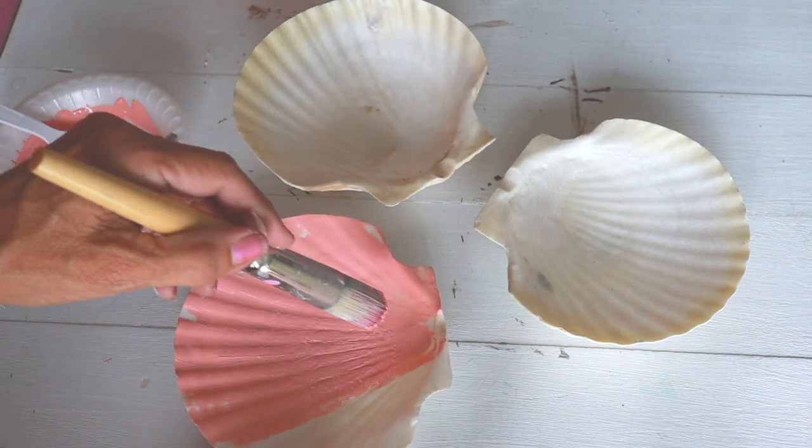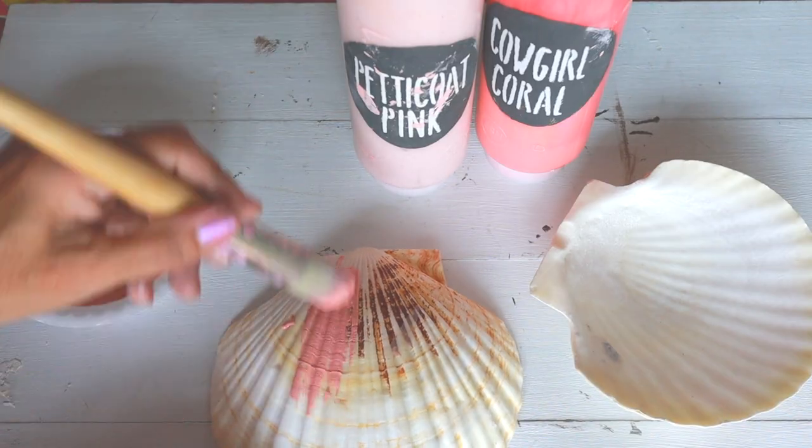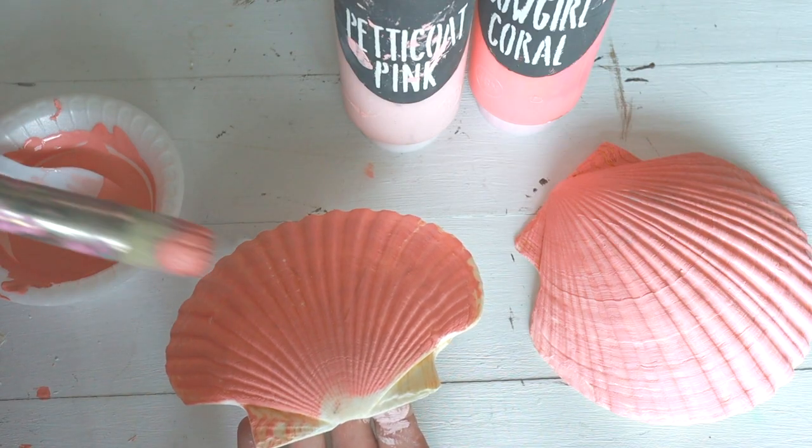You see me here painting the inside of the shell pink — you don't want to do that. You want to paint just the outside of the shell, because for decoupaging you need a white background because the paper will be transparent.